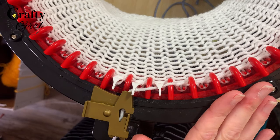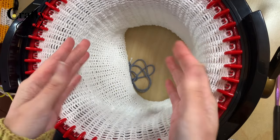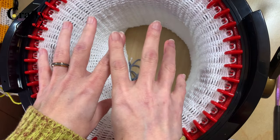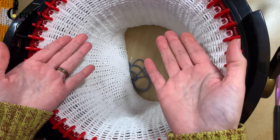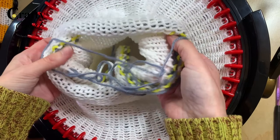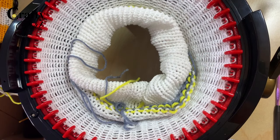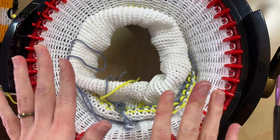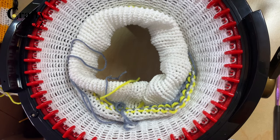Another tip: if you're working on really long panels or tubes, the knitting is going to start to pull in the center. If you don't do anything about that, it can cause problems — more tuck stitches, more drops. So anytime you have a long project and it's not falling to the center on its own, just pick it up and push it down — that's it. We're on row 54 right now, getting close to the end, but definitely important to point out for beginners.